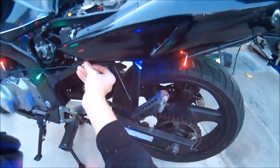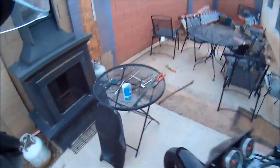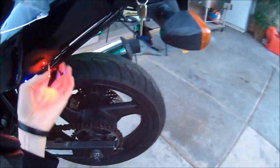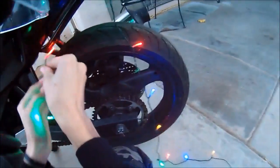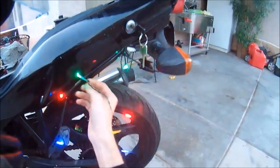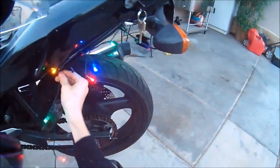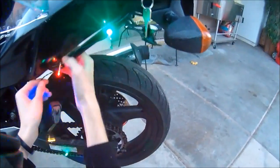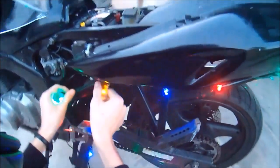Take a second zip tie, and I'm going to loop this to save on zip ties — loop it up through the luggage rack, which is just a little bar that runs under the back fairing or tail piece. Then I run this piece over here and secure it with the zip tie.